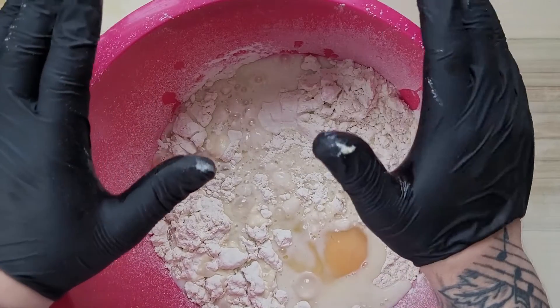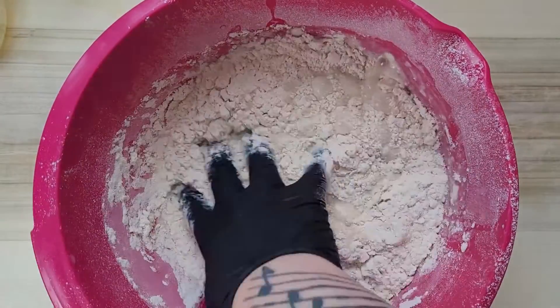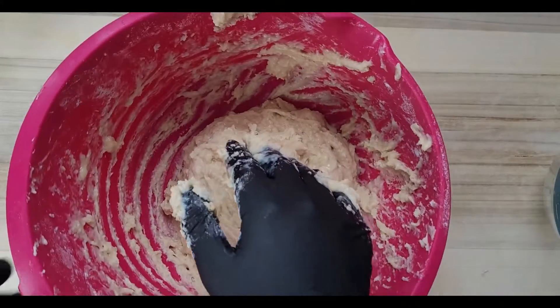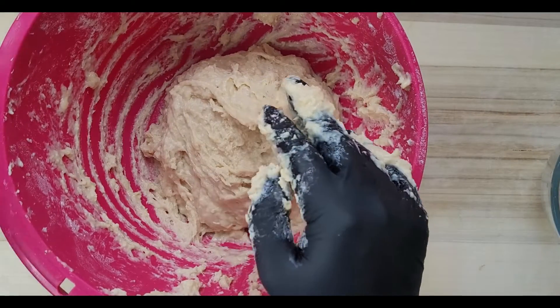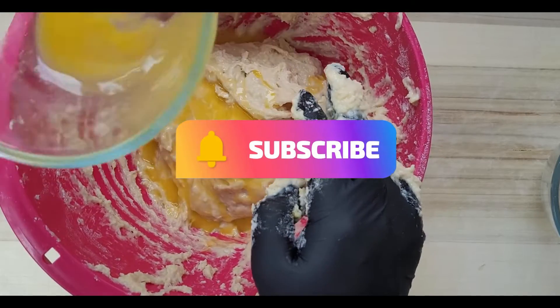The milk needs to be warm, not hot, not boiling — just a little bit more than room temperature. Then we mix everything together to get a nice dough.